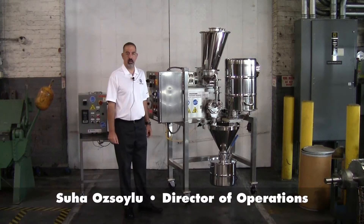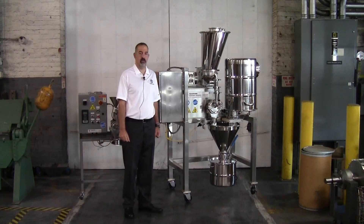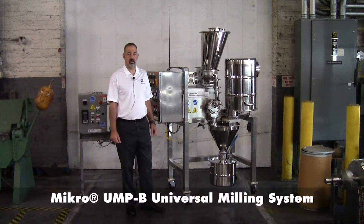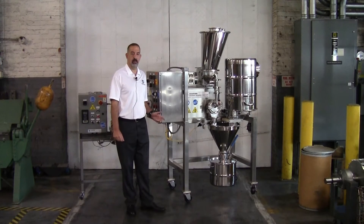Hi, my name is Suha Osoilu. I'm the Director of Operations at Hosokawa Micron Powder Systems, and today I'd like to introduce to you a special version of our Universal Micro-Pulverizer UMP Model B.